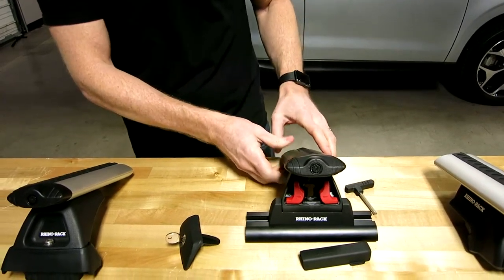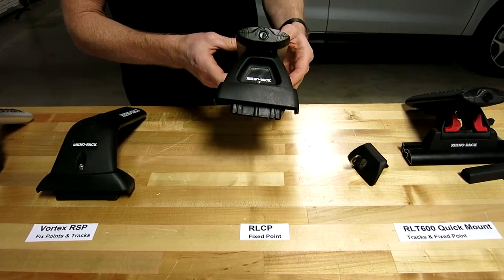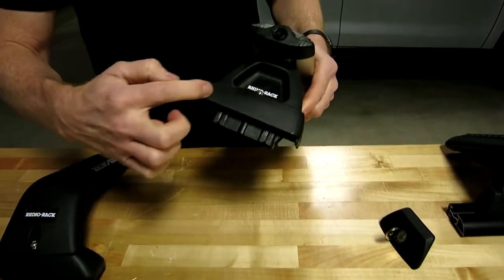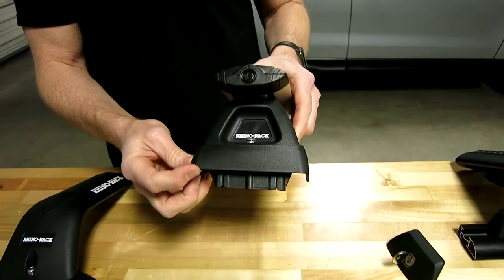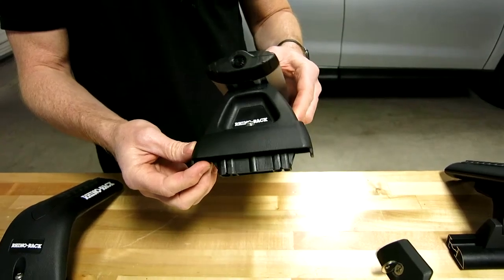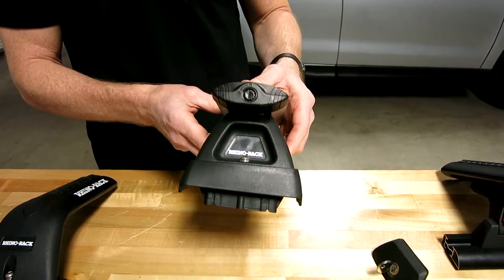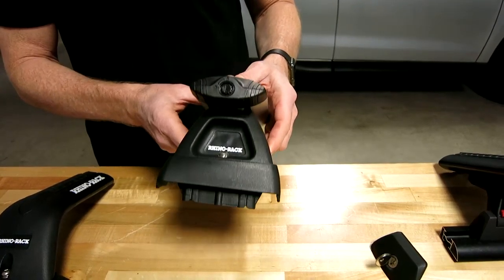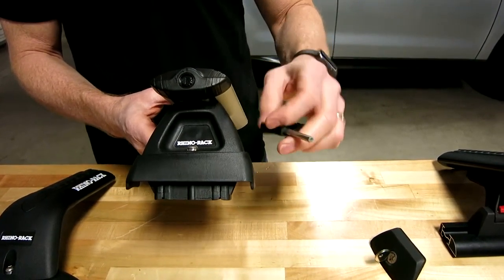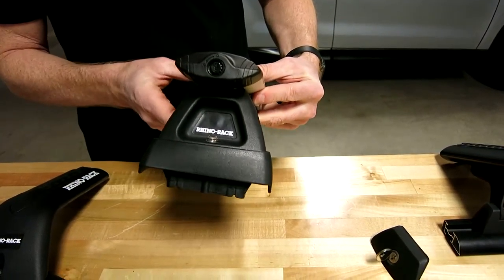Moving on to another leg — this is the RLCP. This is also for fixed point connections, very specific fixed point connections. This bottom part is just one of many different designs made specifically for unique fixed points on certain model vehicles. It is held using the same type of hollow point hex head with a single bolt attachment that goes through and connects.